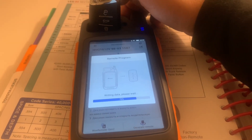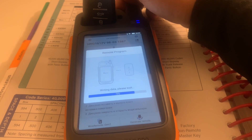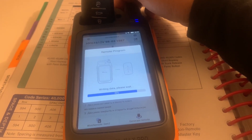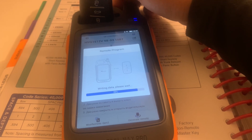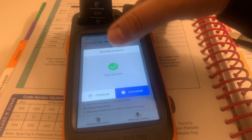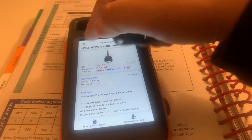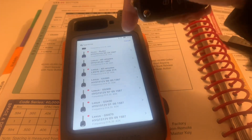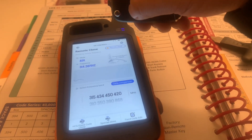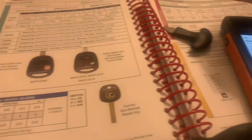There we go. I'm taking the remote. All right, cool. So that's how you do it.